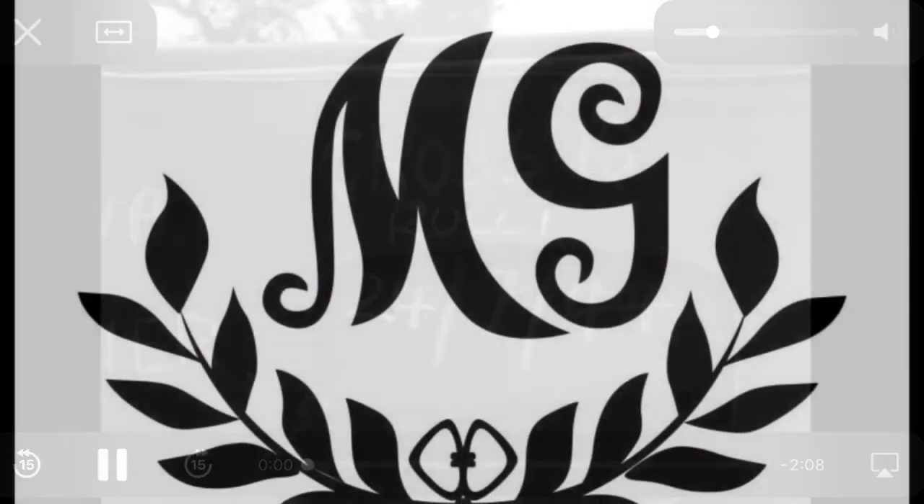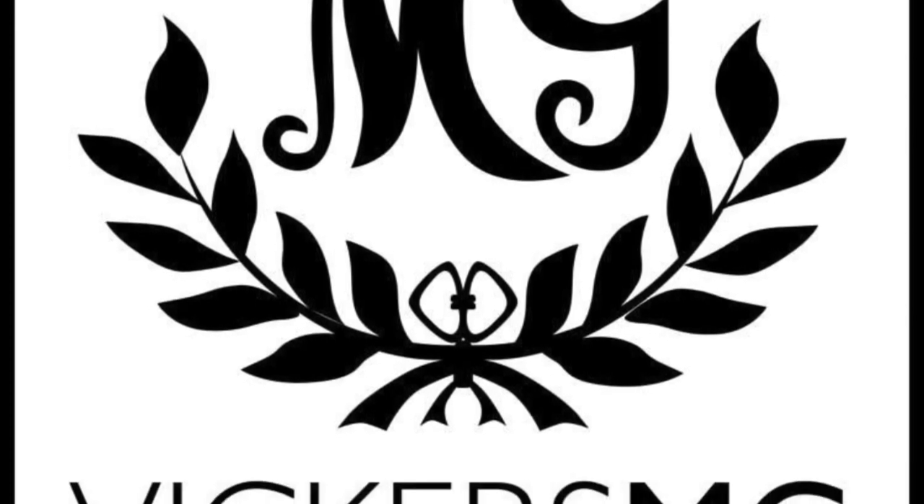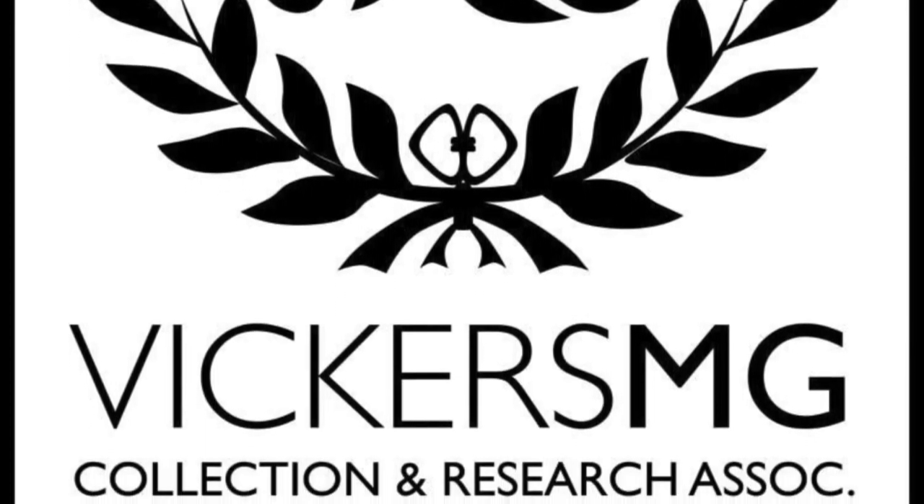So that was it - hopefully that was of interest. As mentioned, this footage is available on the IWM website if you want to watch it without commentary, but I hope you found it interesting. Thank you for watching - please remember to like and share the video, subscribe to the channel, and support us on Patreon if you're able to. Let me know anything you'd like to see in the future.